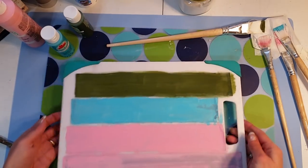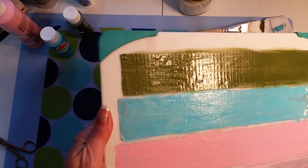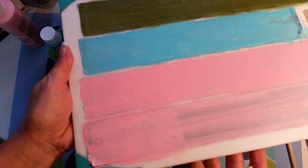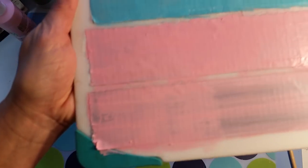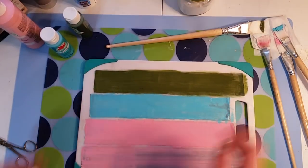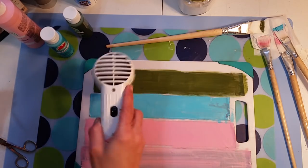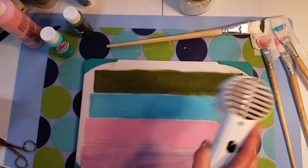Let me hold this up so you can see these colors in the light — the English ivy. Let me see the difference on this one here. It's drying quite quickly but I want to stamp right quick before we end this so we can see how well it holds.